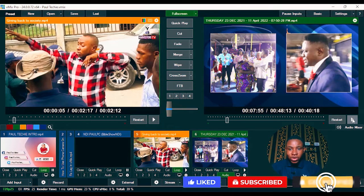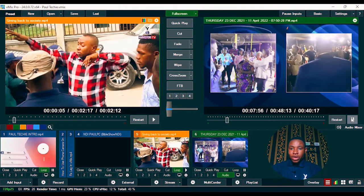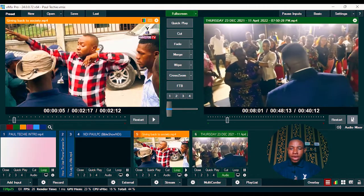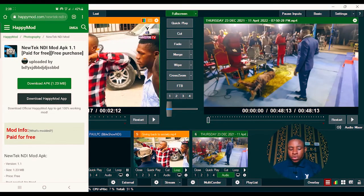I split the screen as you can see using vMix virtual. You can also check out the description below where I drop a link to that video where you'll learn how to split your screen on vMix. As you can see right there on the screen, the quality is very much okay.